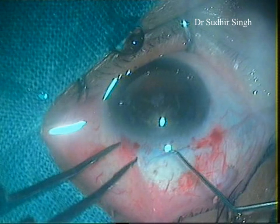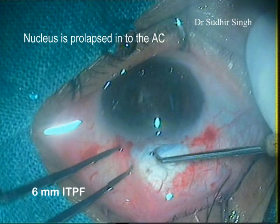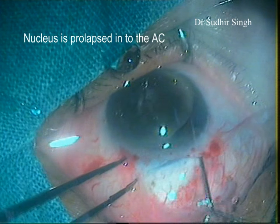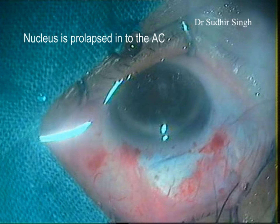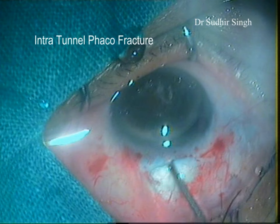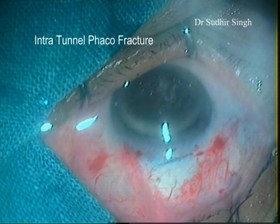The nucleus is prolapsed into the anterior chamber with the Sinsky's hook. Enough viscoelastics is placed between the cornea and the superior surface of the nucleus, and between the inferior surface of the nucleus and the iris. The vectus is introduced through the tunnel and positioned between the iris and the nucleus. The nucleus is engaged in the lens loop and slowly withdrawn from the anterior chamber while the posterior lip of the tunnel is depressed.